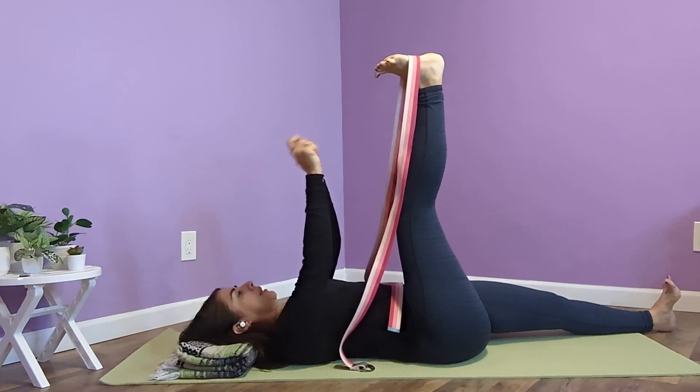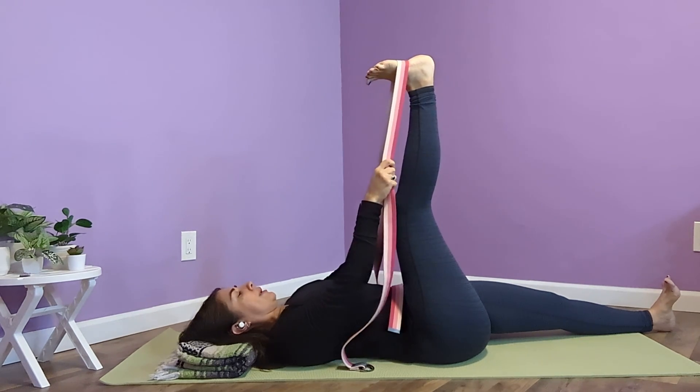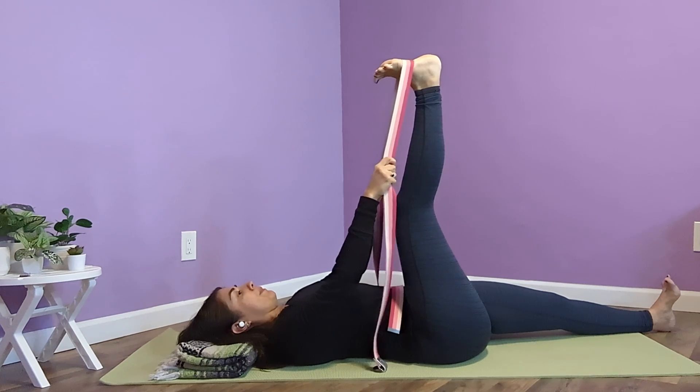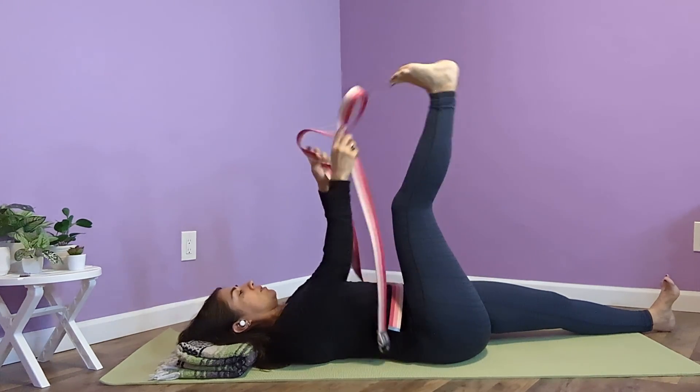A necktie or belt from a bathrobe works as well, though not quite as long. Yoga straps come in six foot, eight foot, and ten foot. This is eight foot, and it's pretty doable for me — I don't have very long arms.